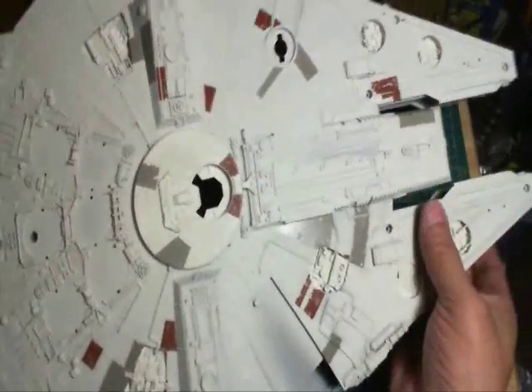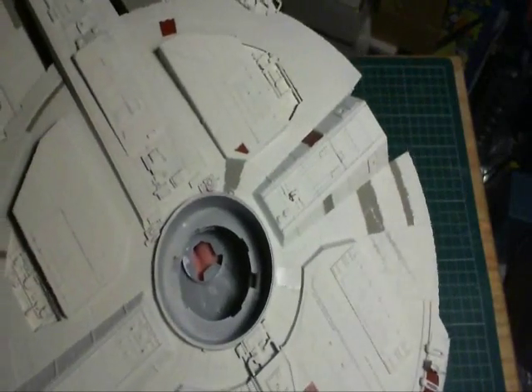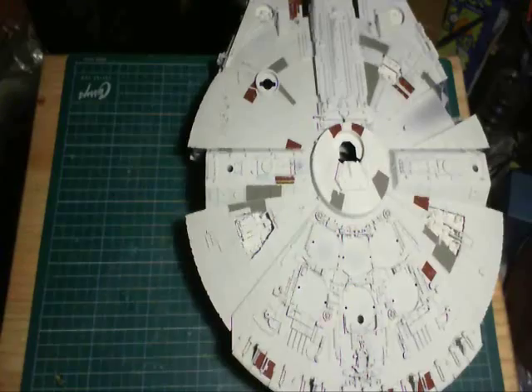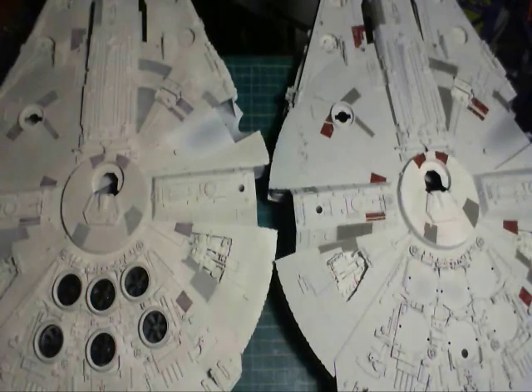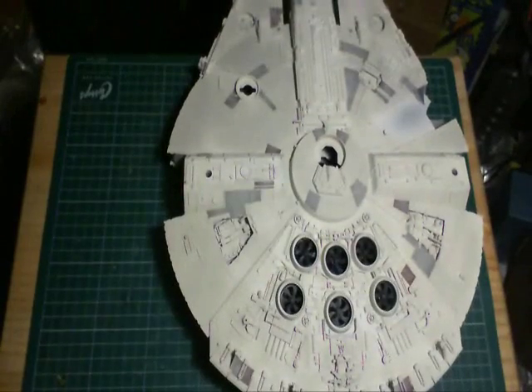This is the kit decals over the base coat, and some pretty stark colors. What I did next was take the base coat and fade the colors so that when I put the wash on, they don't stick out as much. That's done on both sides.